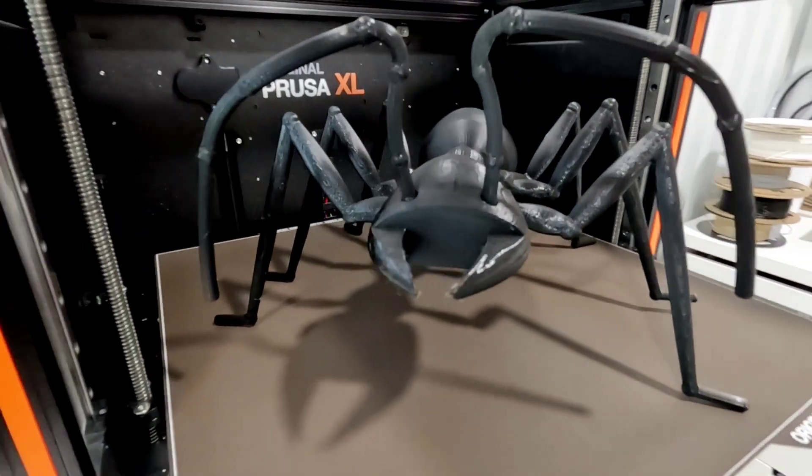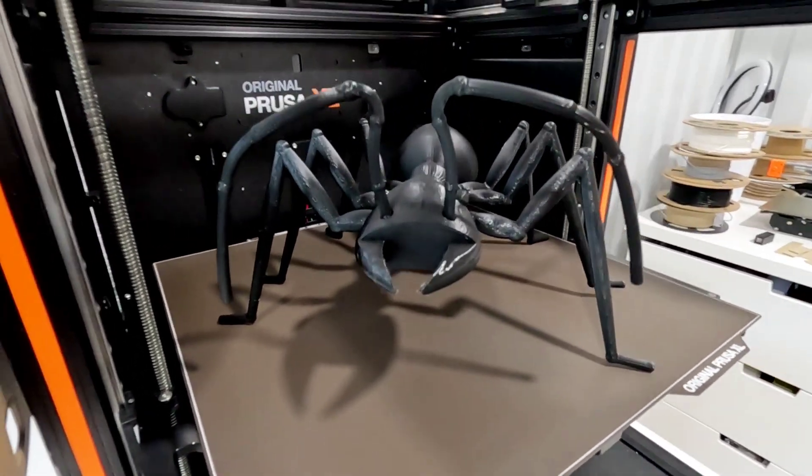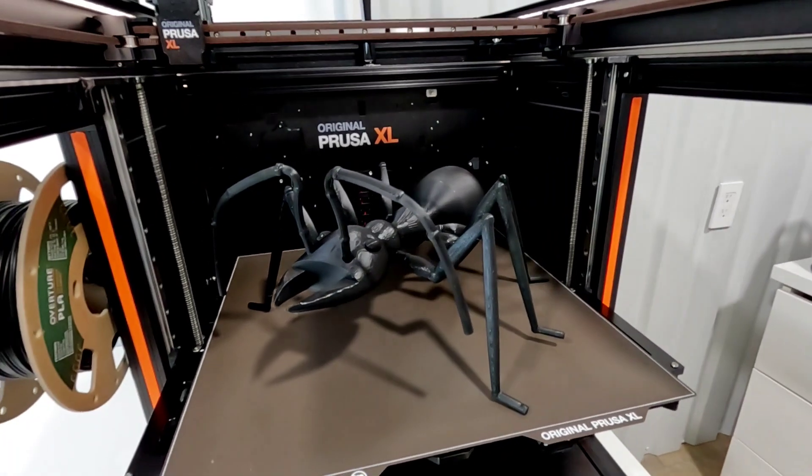This is how it looks all together: it's about 14 inches long and from foot to foot it's about 12 inches wide. That's kind of a cool little monster! Let me know what you think — thanks for watching.